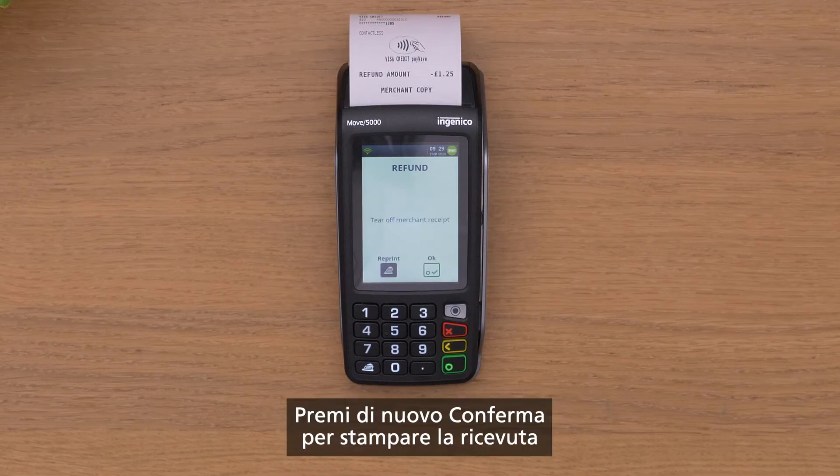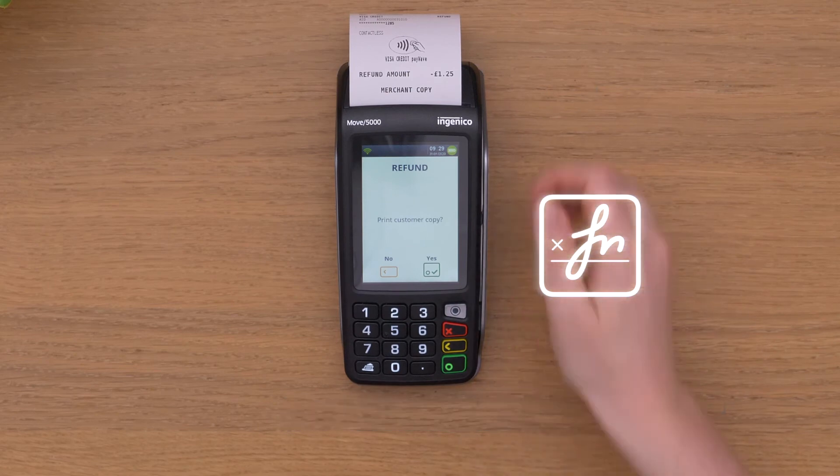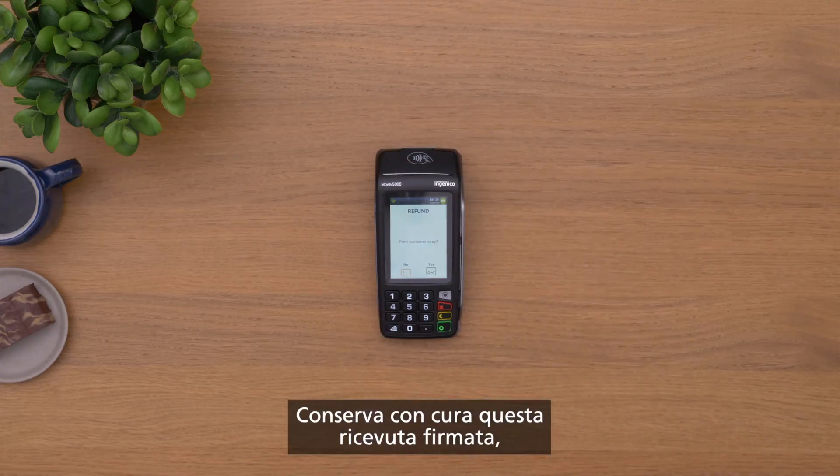Press enter again to print out a receipt, which the customer must sign. Don't lose this signed receipt.